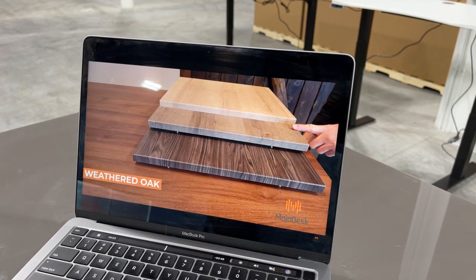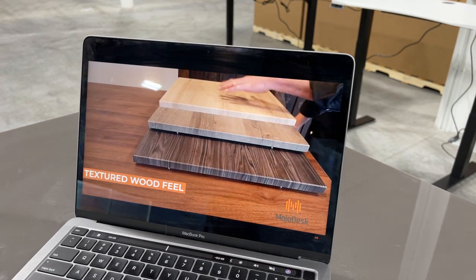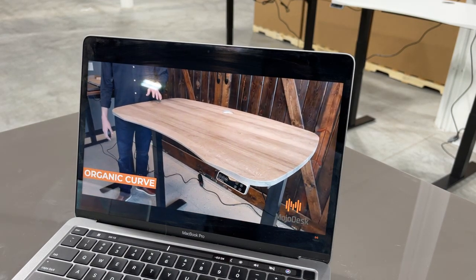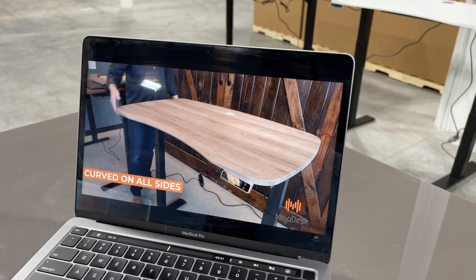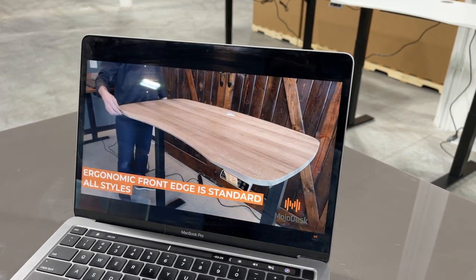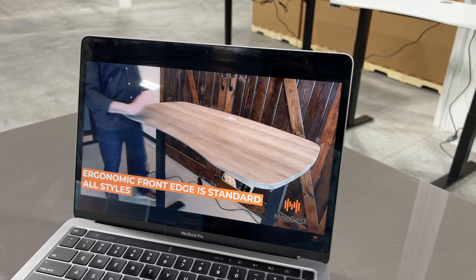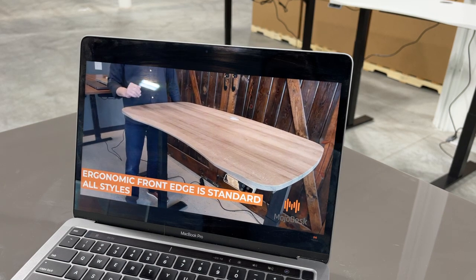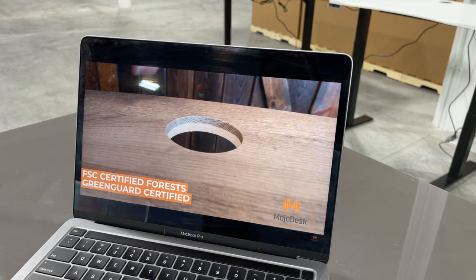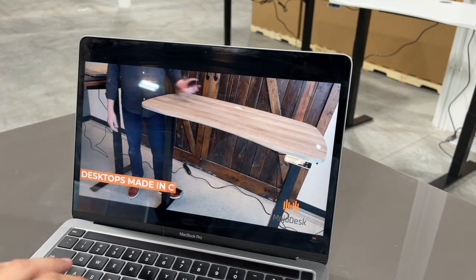The Mojo Desk has an organic curve shape with curves on the sides and back, and an ergonomic edge in the front standard on all models — important for wrist placement as opposed to a flat front. They also highlight that their wood is from FSC certified forests, it's not particle board, and it's sealed.